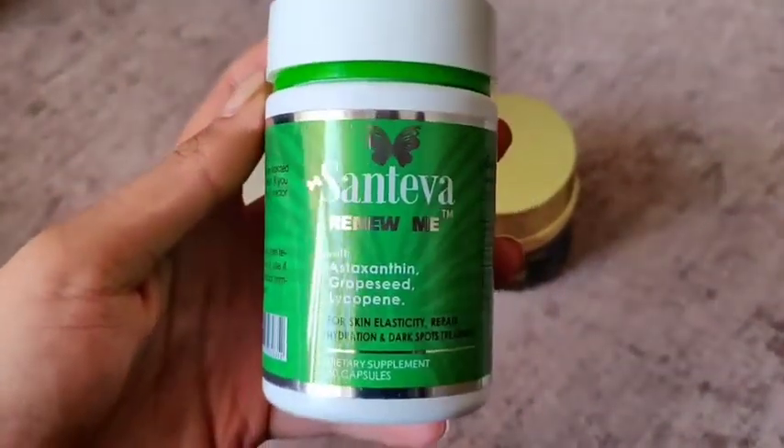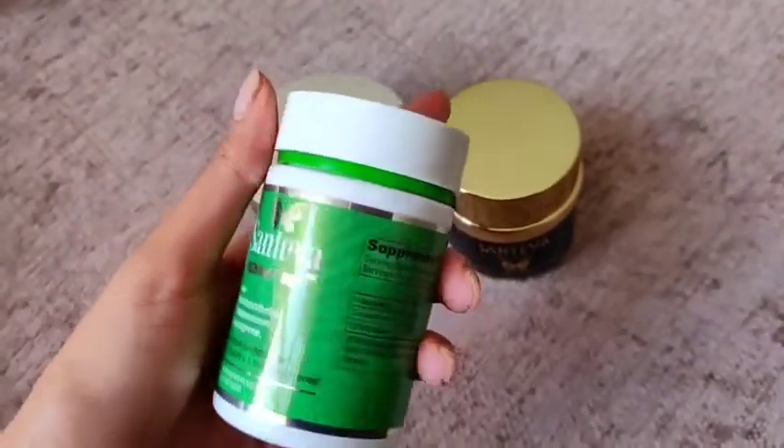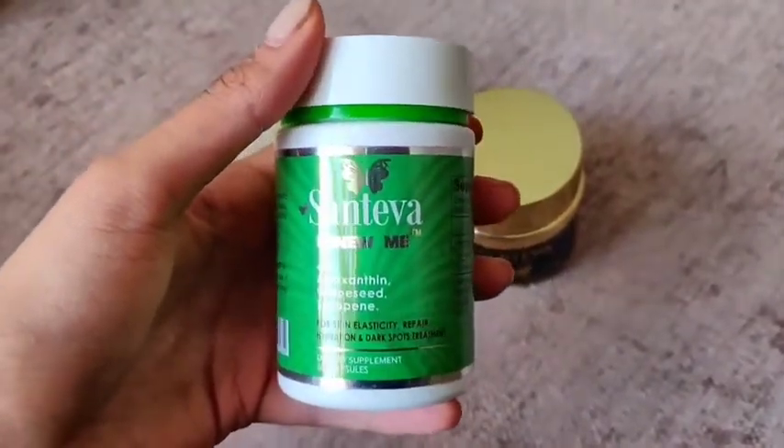I feel like I need to use it for a bit longer as well, alongside all my other skincare routine. But the mask and the Renew Me have really worked well together, so if I buy the mud mask again I'll be buying the Renew Me capsules too.